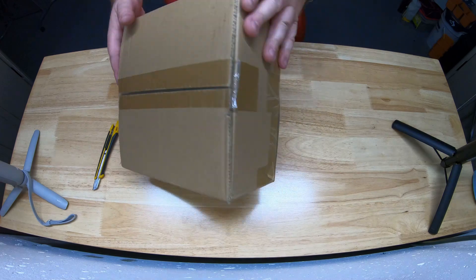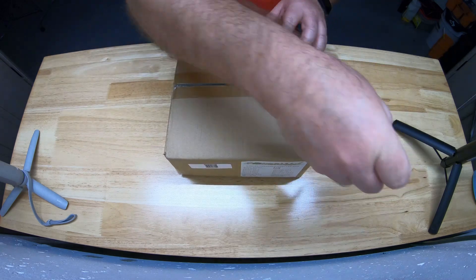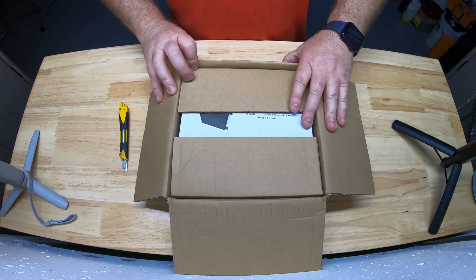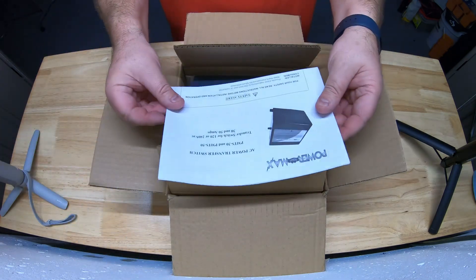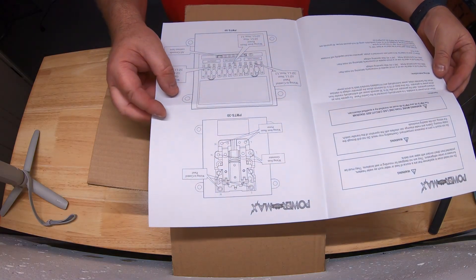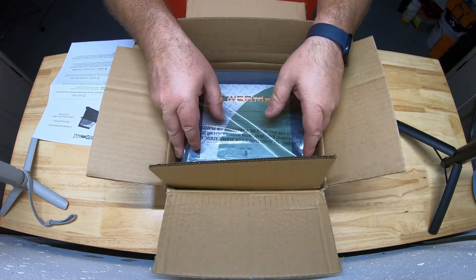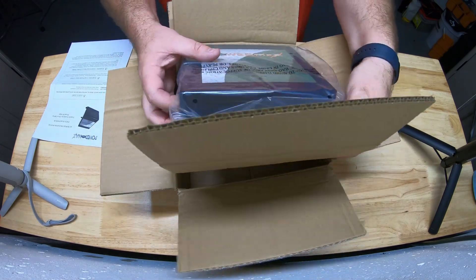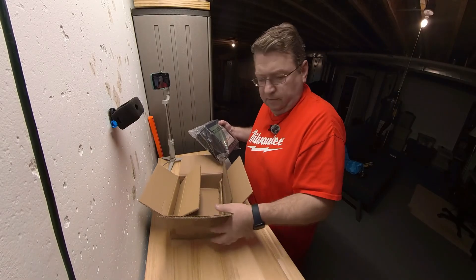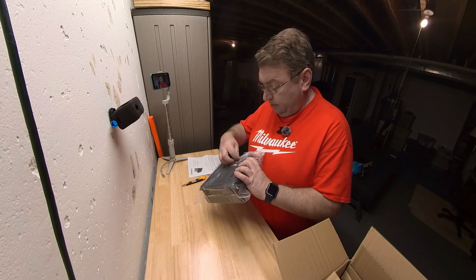We're going to open it. It's pretty well packaged — I'm just going to slice it open and take a look inside. It comes with a set of instructions on how to set it up and some safety information. The unit itself is inside another box inside, protected on all sides. I'm going to slide it out — and that's the unit. It's in a plastic bag, so I'm just going to open that.